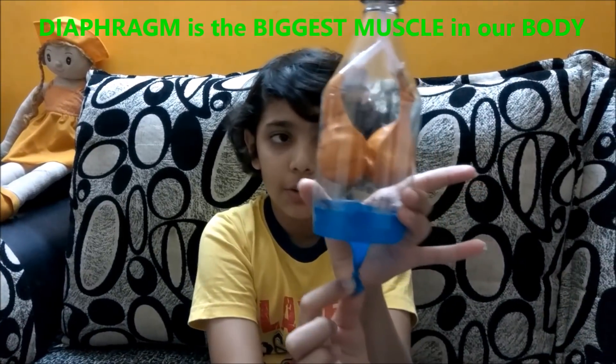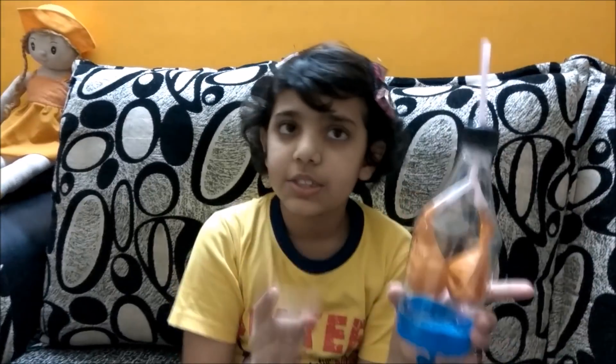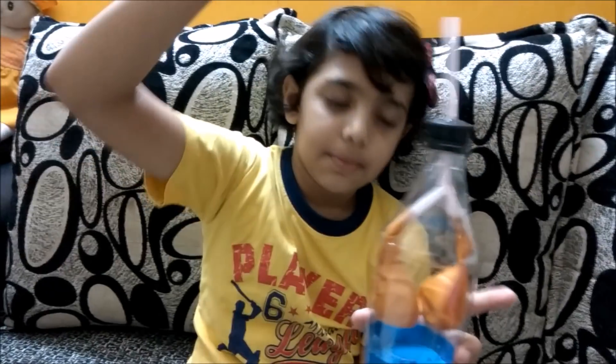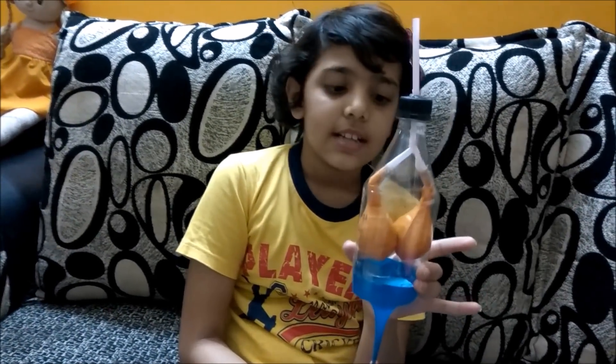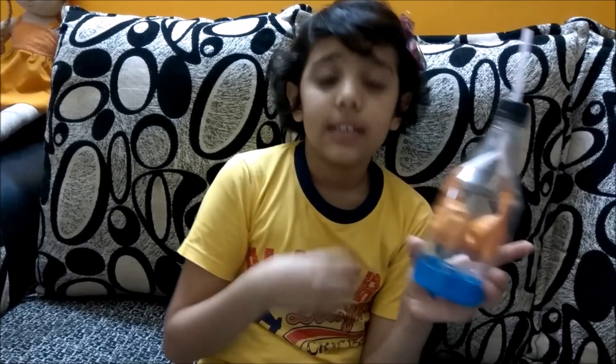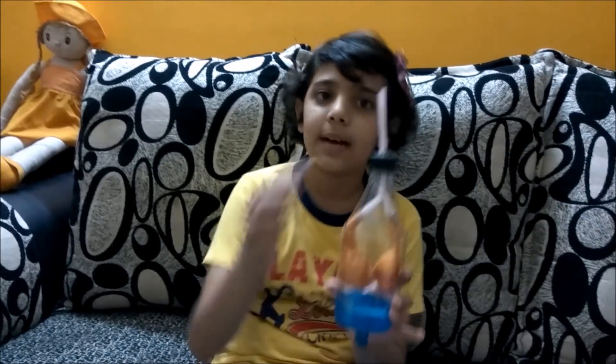When we breathe in, our diaphragm pushes down and our lungs expand. And then when our diaphragm cannot control that much weight, it just squeezes and carbon dioxide comes up.